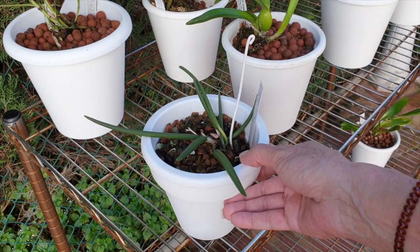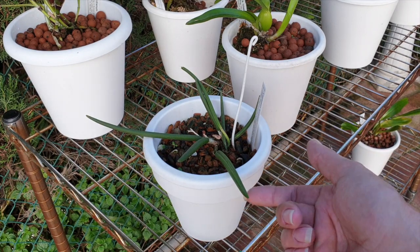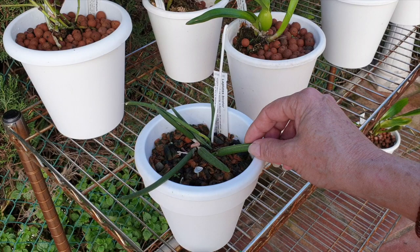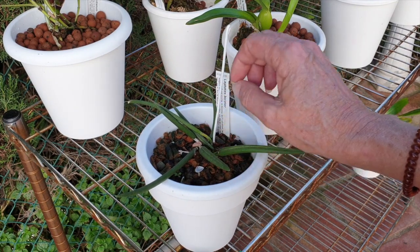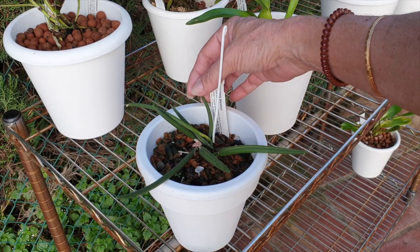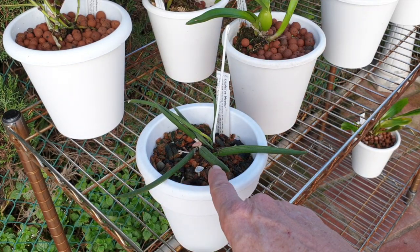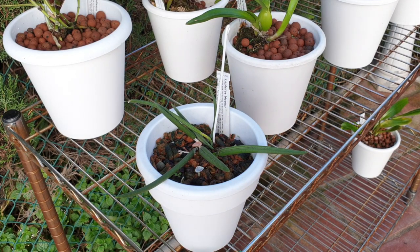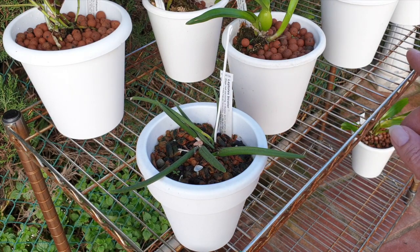This year it only grew one new growth, so I don't know what that's all about, and it might not bloom. It is pot bound though, which is a positive thing. I was quite concerned about how weak this orchid was, quite concerned that I was letting it bloom — but I wanted to see the bloom. One new growth, oh well, it looks much better now than it did 12 months ago. That's for sure.